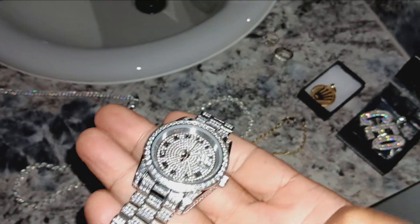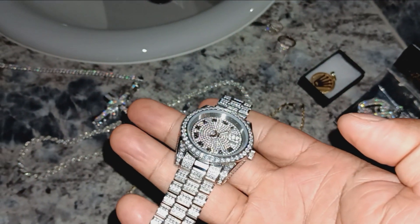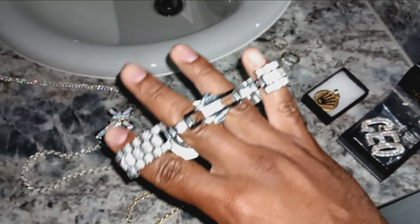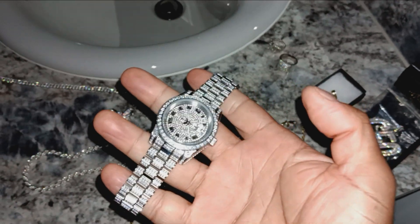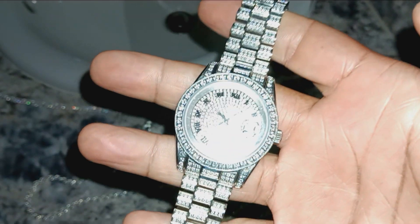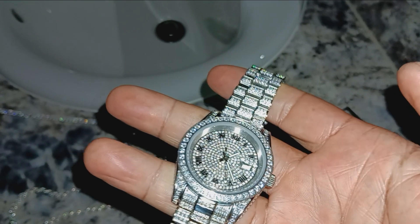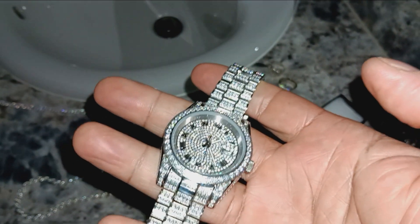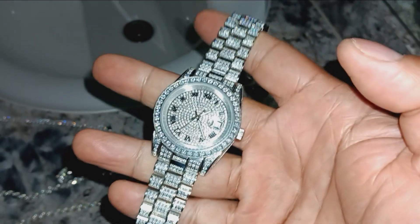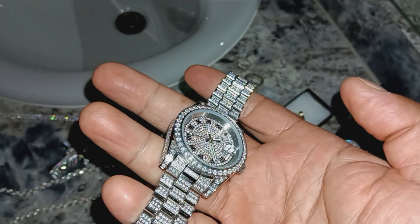I know everybody doesn't like Harlem Bling, but I was an affiliate with them - I don't think they're doing their affiliate program anymore. So I'll be honest: if I'm not getting paid, I'm not going to feel compelled to make videos about their products all the time. But I do still buy from them because I think they have decent quality and I haven't had any issues. I actually bought my daughter some five-carat moissanite earrings from Harlem Bling this year and they look great.